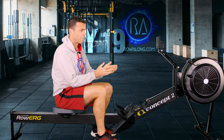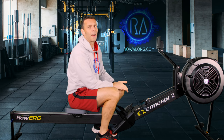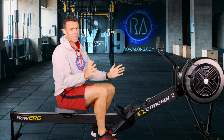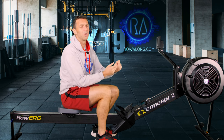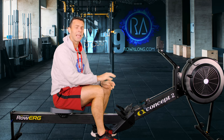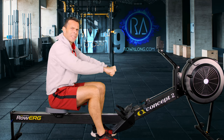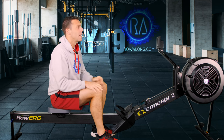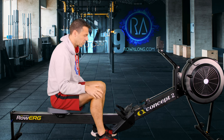We have to set up the machine first. On a Concept 2, head to the front to the drag factor and set it where you want it. If you don't know where to set it, set it between 4 and 5 — too low isn't a problem, too high is when it becomes a bit of a problem. If you're on a non-Concept 2, set the resistance so you get a nice feeling from the stroke, but you don't feel like you have to heave against it. Set your monitor to eye height so you don't have to look up or down.